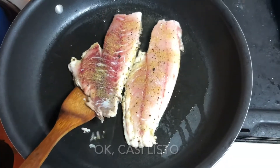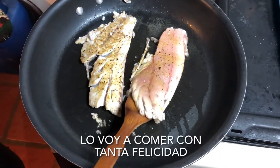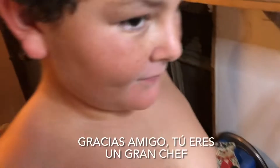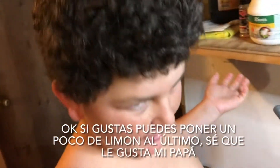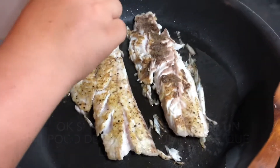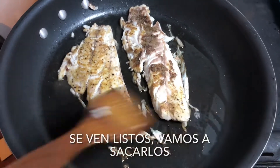Okay, it's about ready — yeah, it looks ready to flip. Oh yeah! I'm gonna eat that with such happiness. Thank you buddy, you are the chef. If you like, you can put a little bit of lemon on that last — I know my dad likes it. Just a little bit on each fillet. We're just about ready, let's take them off.